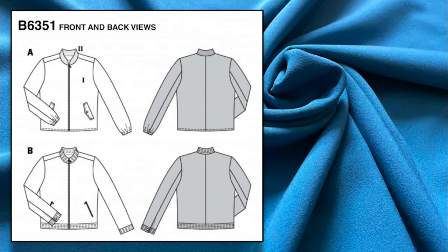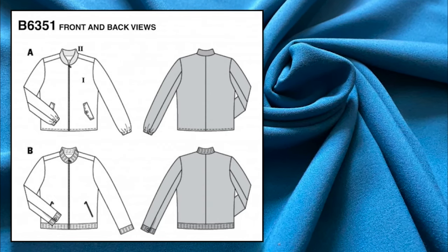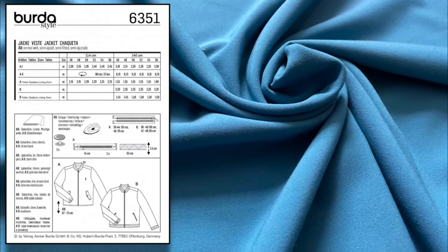The back of the Burda 6351 pattern shows you the different things you will need to make this pattern, including interfacing, zips, elastic, and poppers. Don't forget that for Style A you will also need a rib knit band.